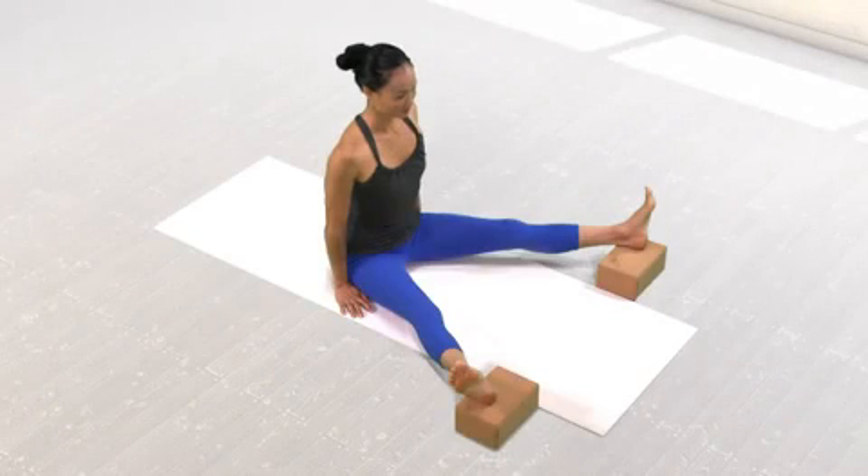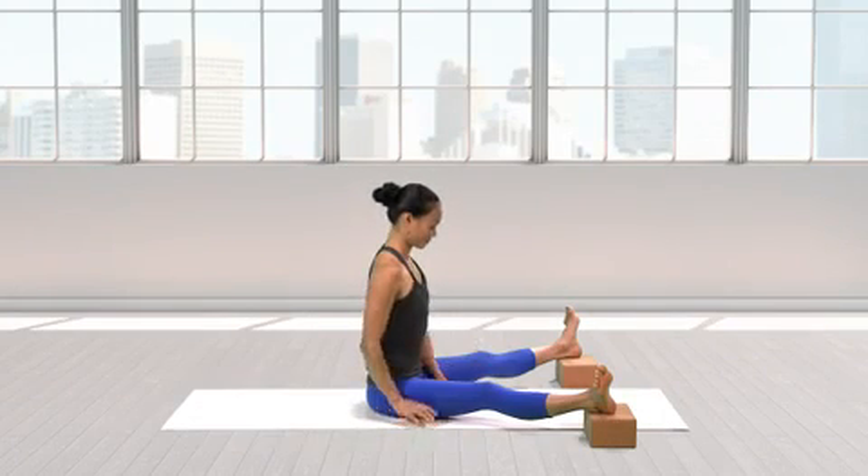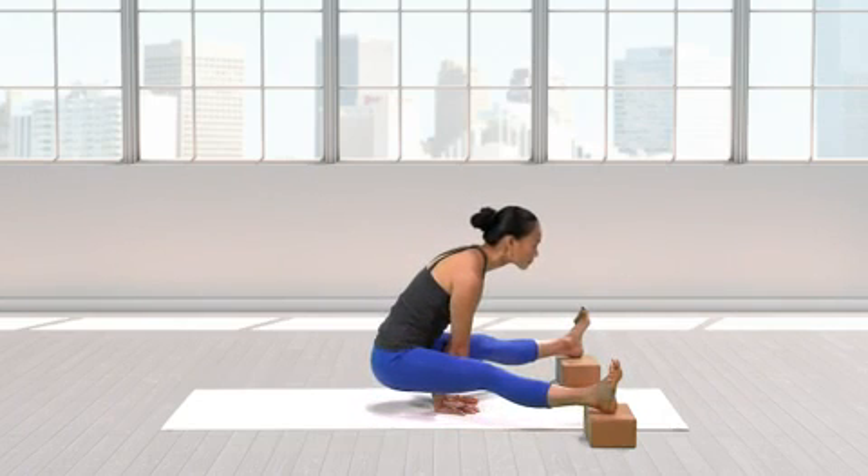If you don't have the arm strength yet to support you in Titibhasana, you can approximate this pose by sitting on the floor with legs spread to a 90-degree angle, elevating each heel on a block, and pressing your palms into the floor between your legs.